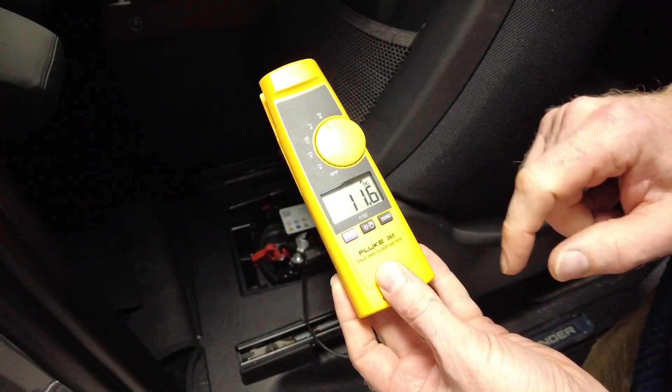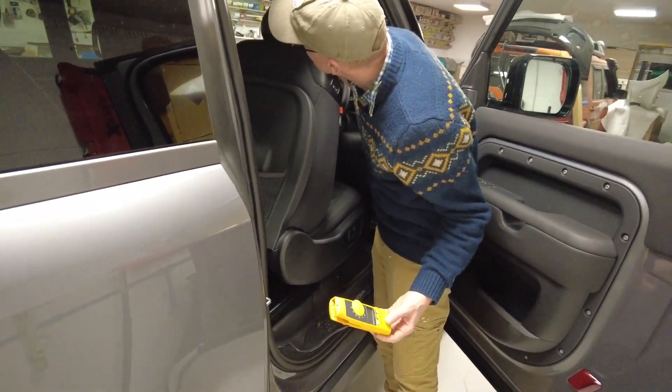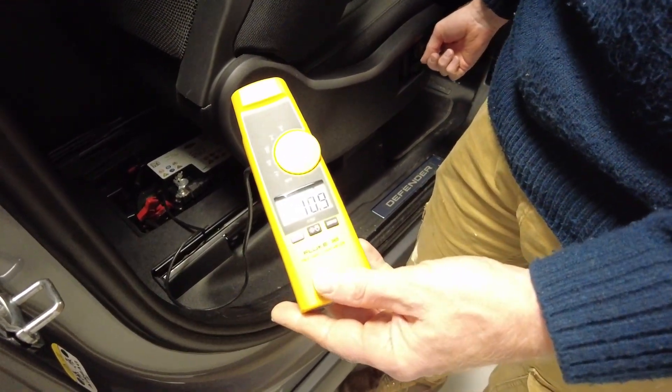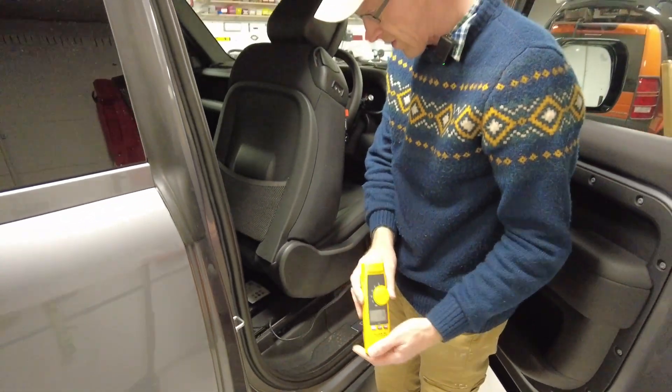DC amps — 11 amps. So just sat here, and we haven't got any interior lights on. But it's in sleep mode as well, and it's still taking 11 amps in sleep mode.